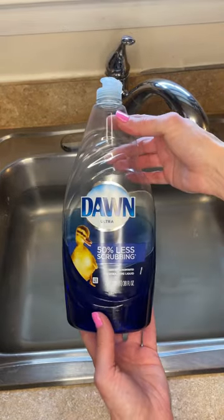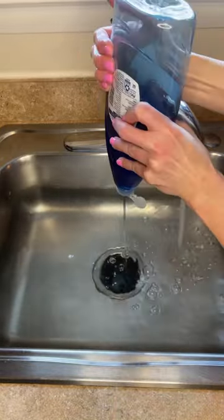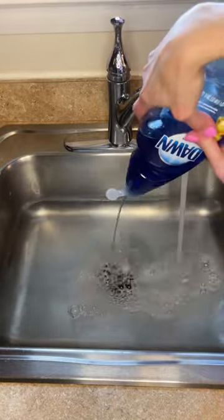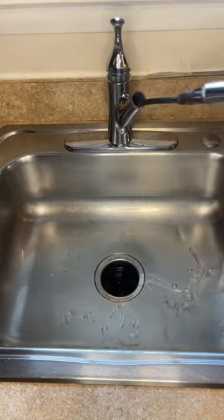Take some Dawn dish detergent — you want to use Dawn because it cuts through grease. Turn on the water, pull the plug, turn on the garbage disposal, and then pour some of that soap down the drain. The soap is going to cut through the grease and the pressure of the water is going to help clear the clogs.